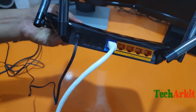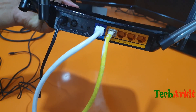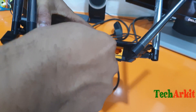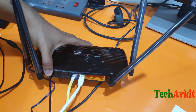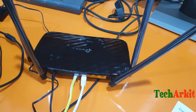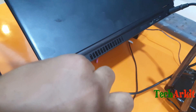One cable is the internet cable which you have to connect. The other is a normal cable which you can connect directly to your PC for first setup or for wired connectivity. The yellow one is the internet cable and the white one is the cable I connect to my laptop.